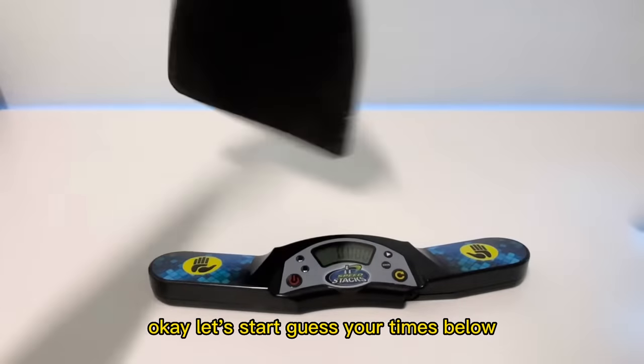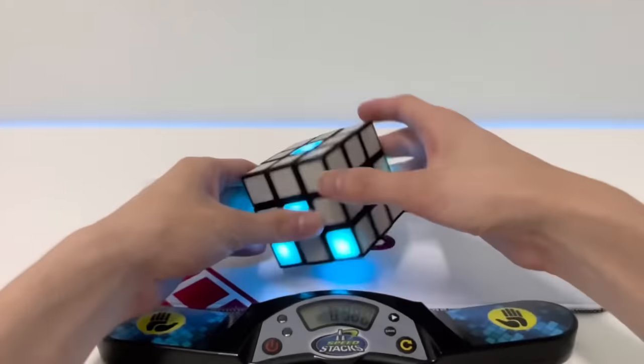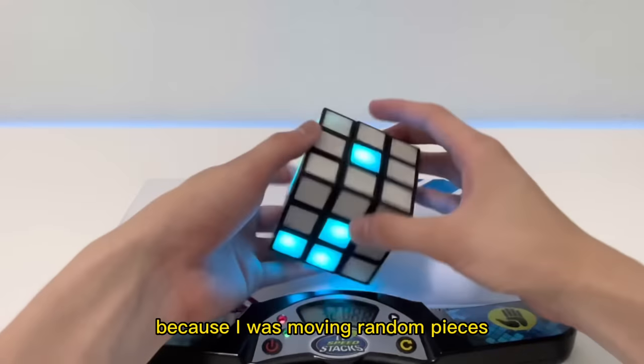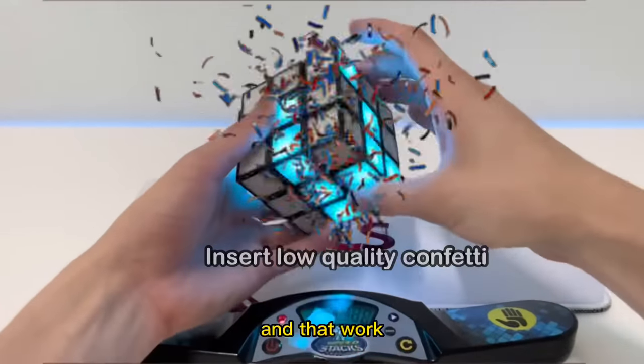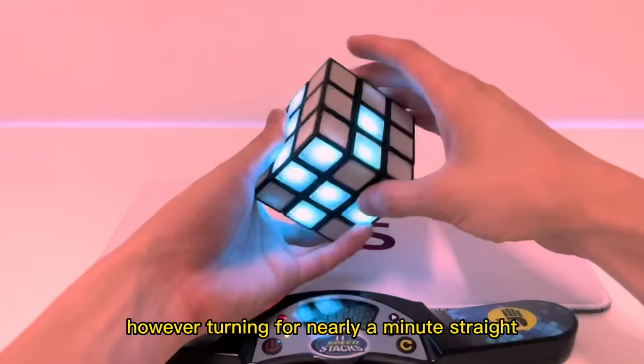Guess your times below, and three, two, one, go! Starting off, this cube absolutely makes me feel like a total beginner because I was moving random pieces hoping they would light up. The first step is the cross, and that worked — I got three pieces and now I only need one left.